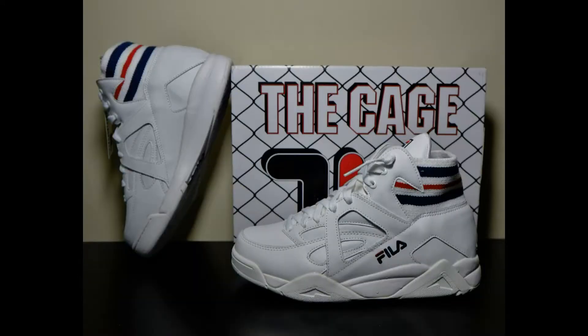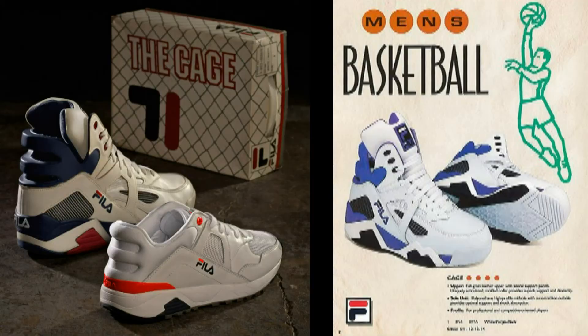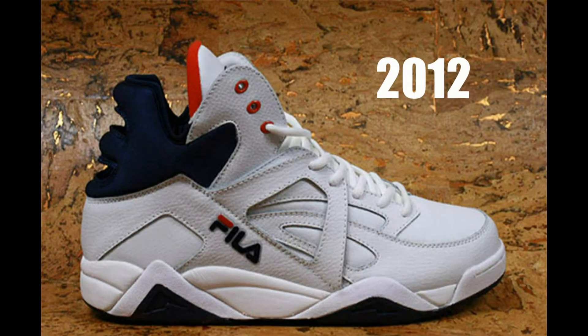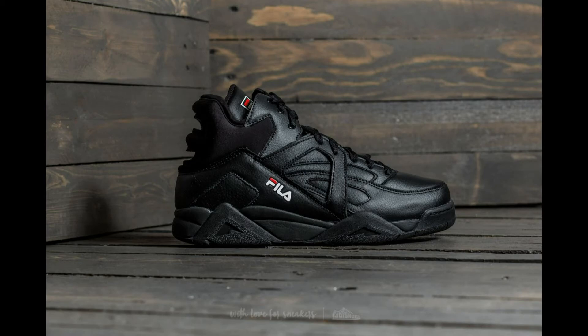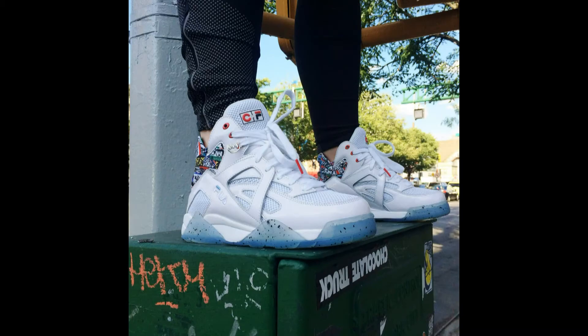The original Cage came out in 1993 as one of Fila's first basketball sneakers and featured an innovative cage-like foam collar. Though popular, the shoe fell somewhat into obscurity as the brand declined after the late 90s. Fortunately, the model was revived in 2012 and has since been released in a bunch of colorways and themes. It's now considered a fairly unisex model and very much a casual retro shoe, often releasing in either leather or suede.